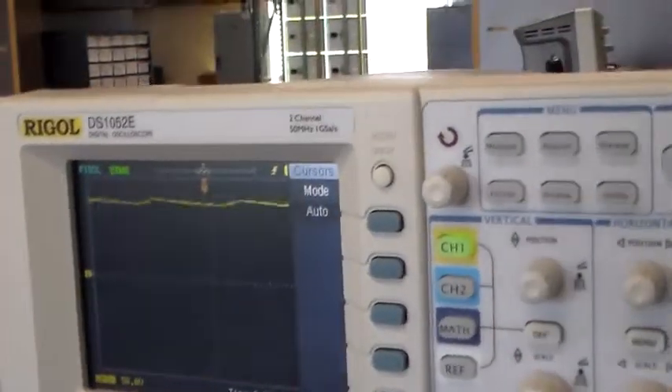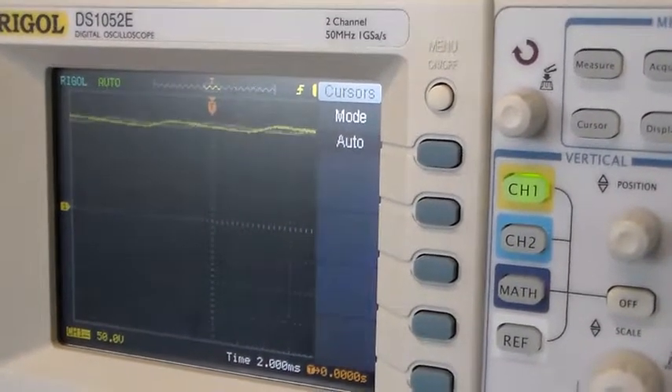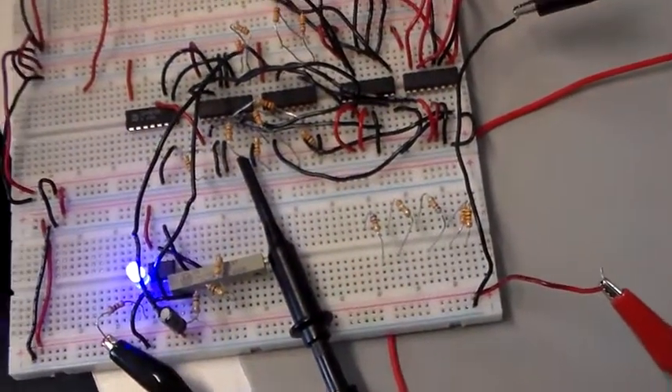Now when we put this on an oscilloscope, looking at the DC power supply voltage, we see these bursts of tremendous noise, and that's really happening at the same rate as the blinking on our 555 timer.